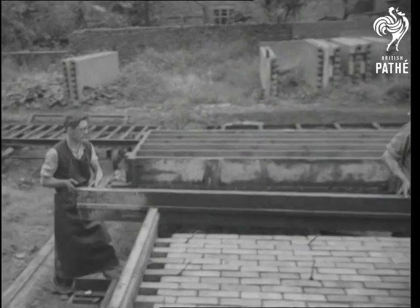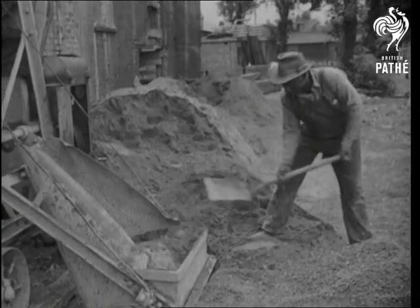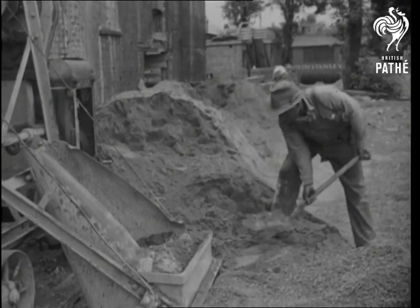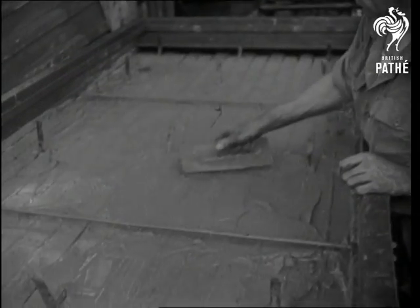Here's stage two, with steel pallet sides being erected to enclose the gridwork. This forms a mould for the cement mortar which will bond the brickwork, after it has first been well screeded then agitated so that the mortar shakes down between the bricks.